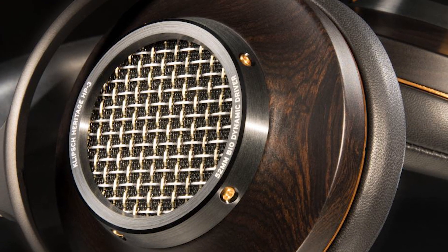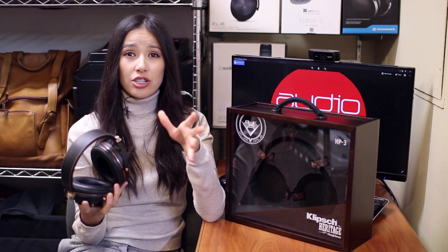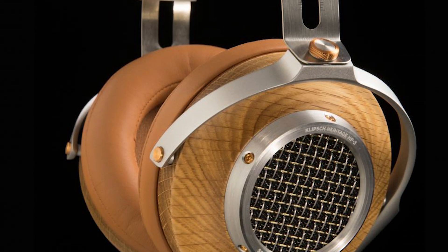The sound of the Klipsch Heritage HP3 is meant to extend the emotional level of your music. Klipsch achieves this in a few ways. First, the soundstage, because of the relationship between the drivers and the semi-open back design, is expansive — therefore, the headphones feel more like speakers than mere headphones. Secondly, the headphones are highly efficient and have low distortion, so more details are able to shine through.